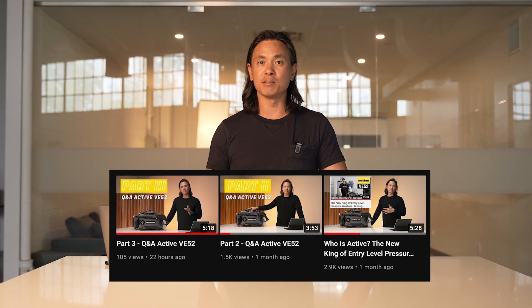Hi, it's James from ACTIV. I wanted to answer some questions that we received from you guys based on the last video that we did about the ACTIV 1800 pressure washer.